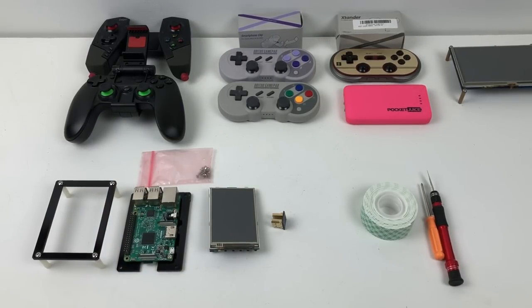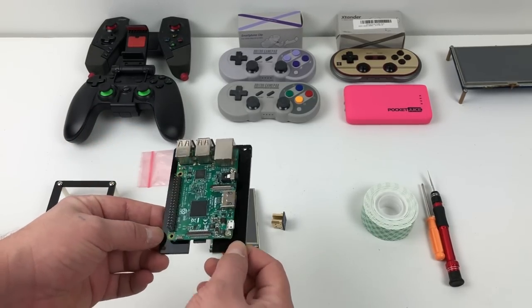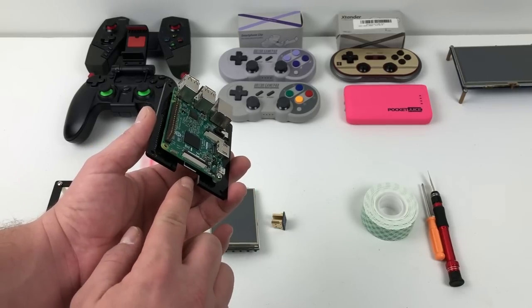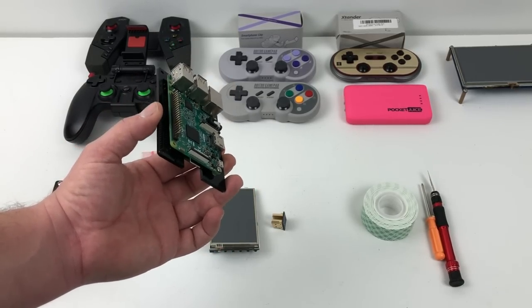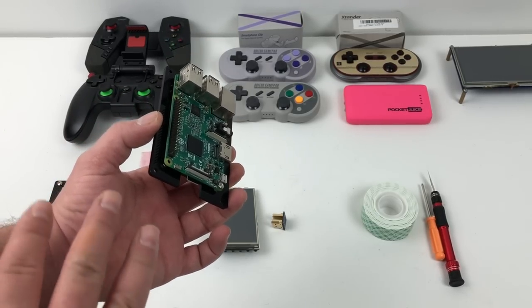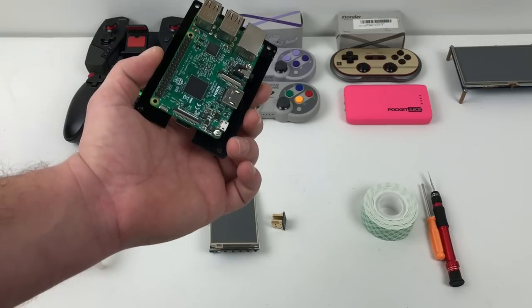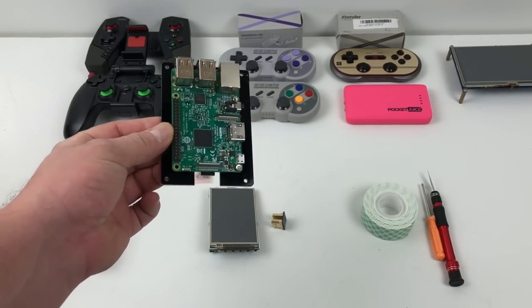Anybody can put one of these together. The first thing you're going to need obviously is a Raspberry Pi. You can use a Raspberry Pi 2 or 3. I opted to use the Raspberry Pi 3 because it has Bluetooth and Wi-Fi built in. Now this screen comes with a back plate, a front bezel, and all the hardware needed. I already have RetroPie flashed to the SD card. You may also need to modify the config.txt — this screen does work out of the box, but there is a black border around it. I have left a Dropbox text file in the description that has everything you need to remove that black border.